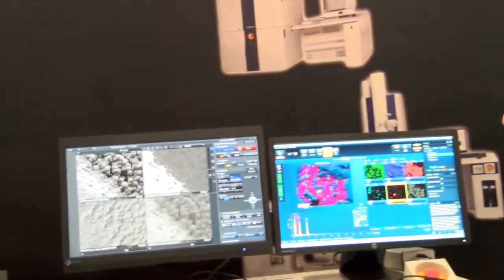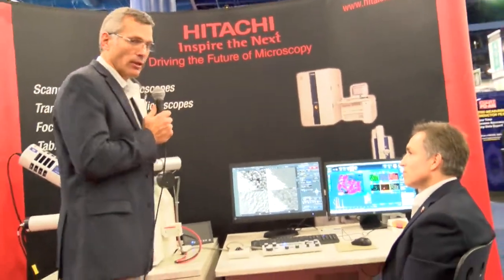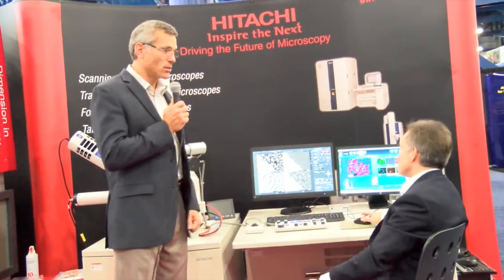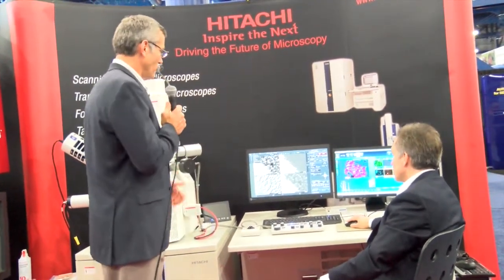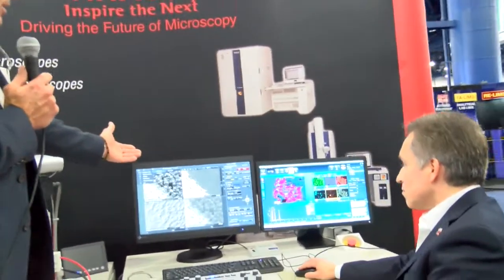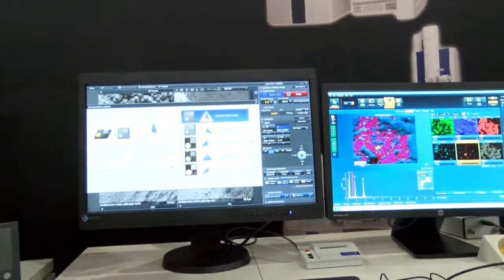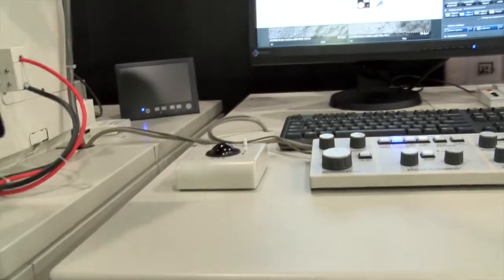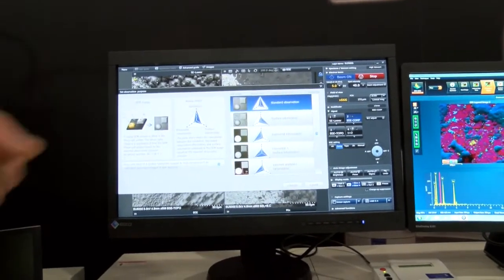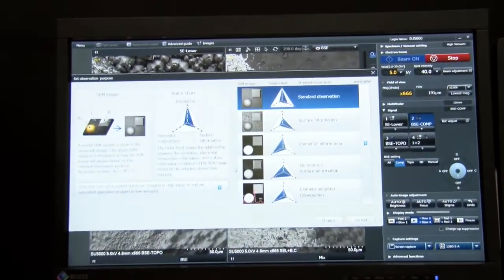Mike's going to also do a quick overview. The system has two different modes — we call it our EM Wizard, which gives you the ability to use advanced mode as well as standard mode. For advanced operations, you can use the full interface with a mouse click and also with a handset. And here Mike has pulled up the standard user interface, which has the ability to have predetermined preset selections.